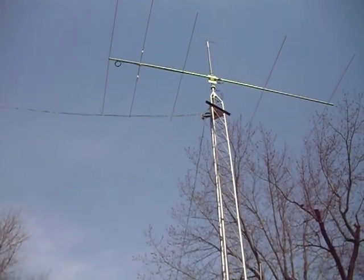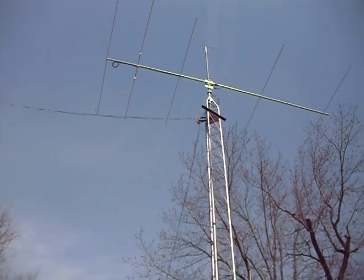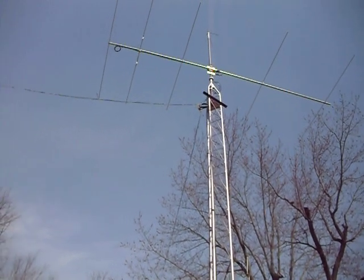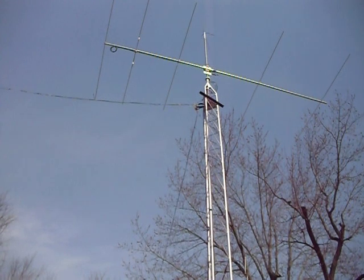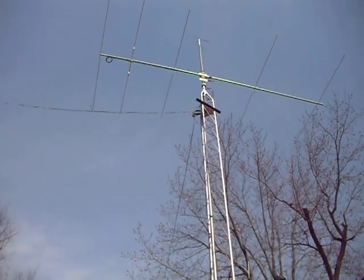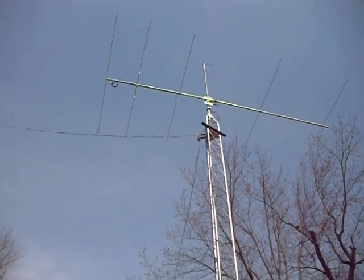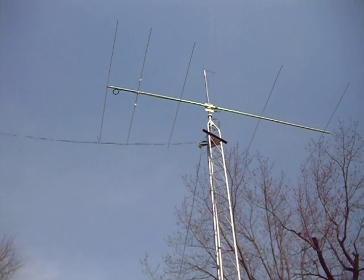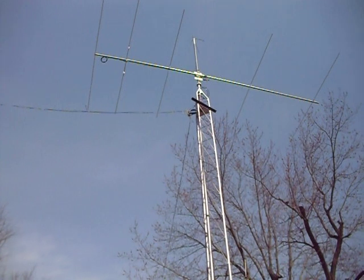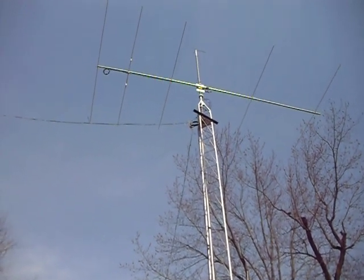So I've got 251 feet of wire which resonates right around 3850 on 80 meters and has a 100 ohm impedance. I use a Heathkit SA-2060A tuner with it, and I run my kilowatt into it. The feed line is RG-11 quad shield cable TV coax.